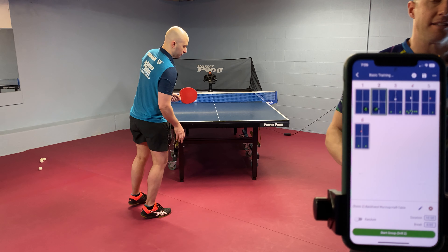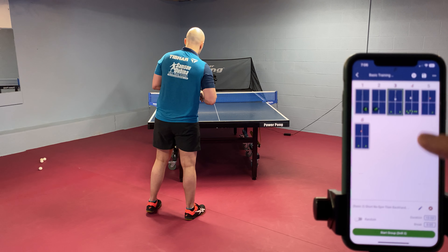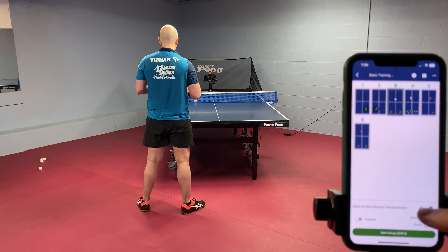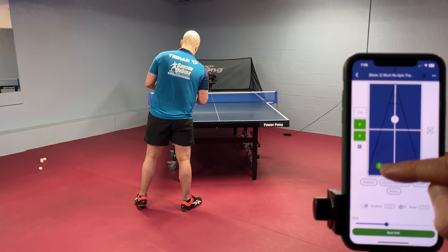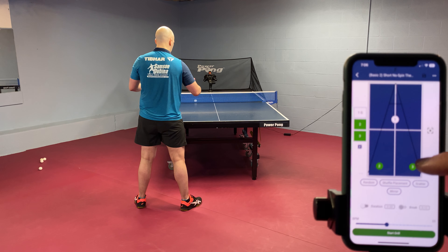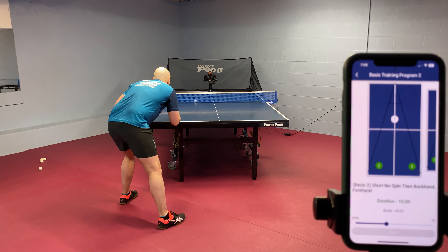We are now on to drill number three. I just select the drill and if you want to see what it is, you can hit edit — you can see it's short no spin and then one backhand, one forehand. So a short no spin serve to the middle, then one backhand, one forehand, and then a break. How do we know there's a break programmed? Because where it says S1, that indicates there's a serve — so naturally when there's a serve, it gives you a break after the last ball.